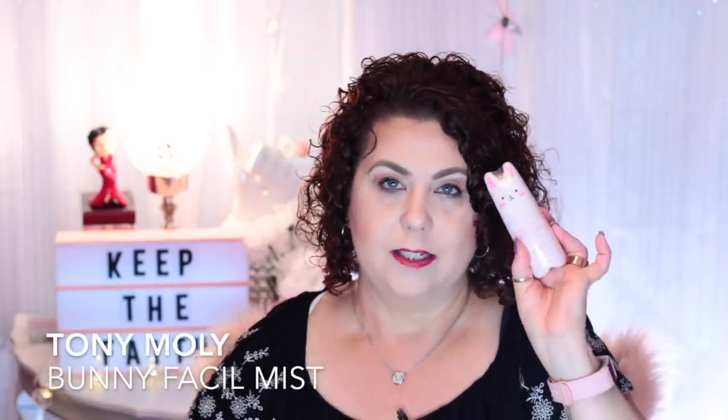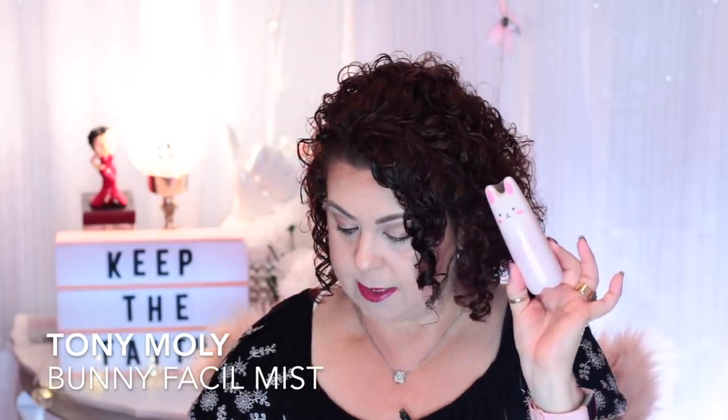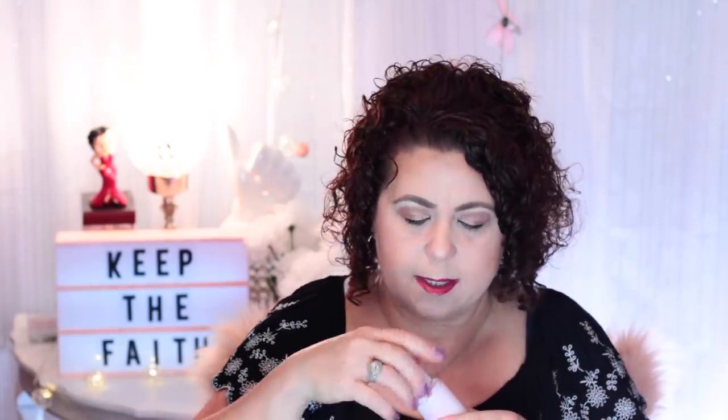The next product is from Tony Moly and it's the Little Pocket Bunny moist mist. I've seen these at Ulta and it's $15. It's just a little facial mist that you can use throughout the day to refresh, which again for summertime is going to be really nice. I'm going to spray it — it's kind of drenching. The scent is hard to place, it almost smells like apricot or something citrusy like that.